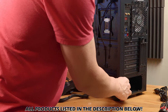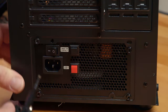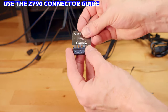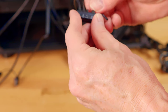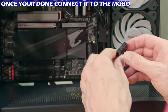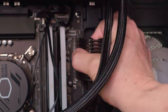We'll attach the case wires to the motherboard using the included instructions — very simple — then attach the connector to the motherboard. Next, we'll plug in the audio, USB Type-C connection, and the main motherboard connection.